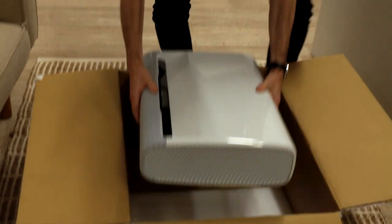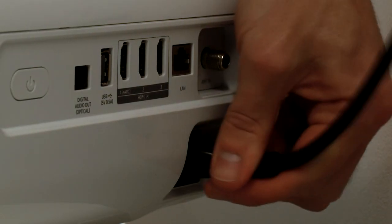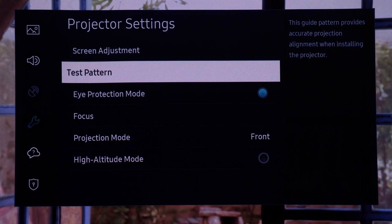Being an ultra short throw projector, you literally take it out of the box and onto your cabinet. After a few simple steps, you're ready to go. And if you're a real enthusiast, we have settings for you too, allowing you to calibrate the screen exactly the way you want it.